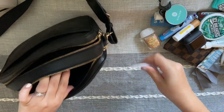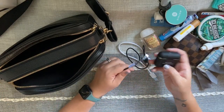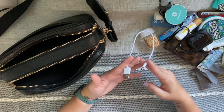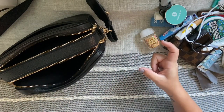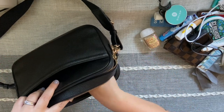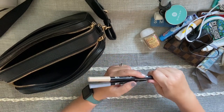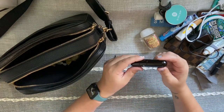Then I have chargers: one fits my headphones and keyboard case, and the other fits all my Apple devices — iPad, iPhone, things like that. I keep the USB block in my car and at work, so I don't have to carry it in my purse. I also have some Tombows in here, because if you watch my planner videos, you know I use Tombow markers to highlight.